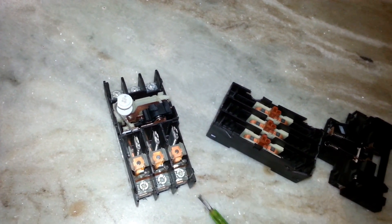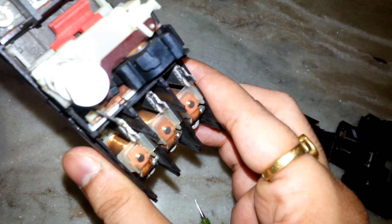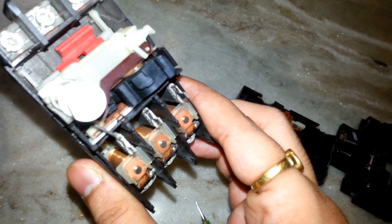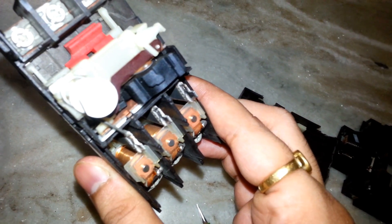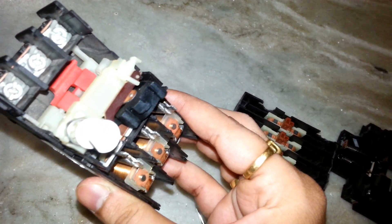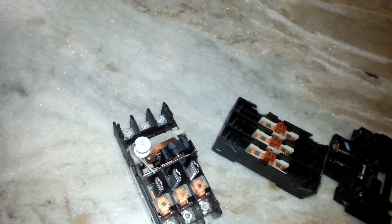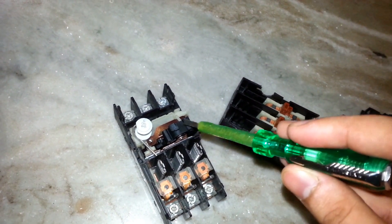As you can see, there is a coil type component inside. This is meant for short circuit protection — when the current increases to its rated value, it protects the equipment. When the coil gets magnetized, it pulls the plunger in and the mechanical arrangement inside will trip the motor protection circuit breaker.